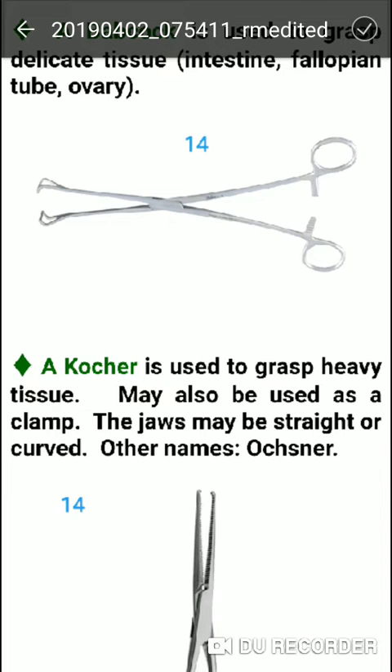Kocher forceps are used to grasp heavy tissue and may also be used as a clamp. It is available in straight and curved forms.